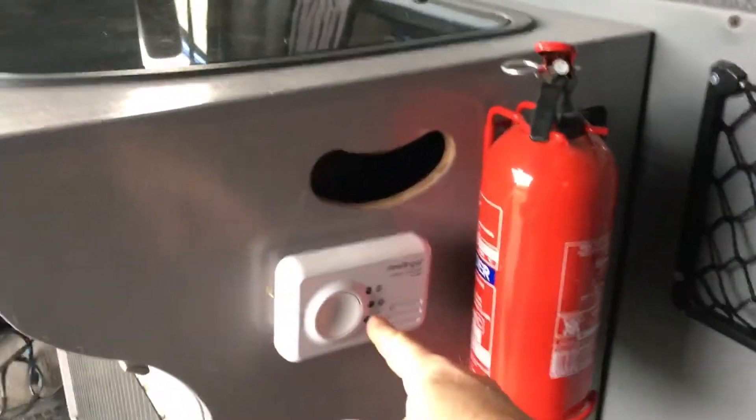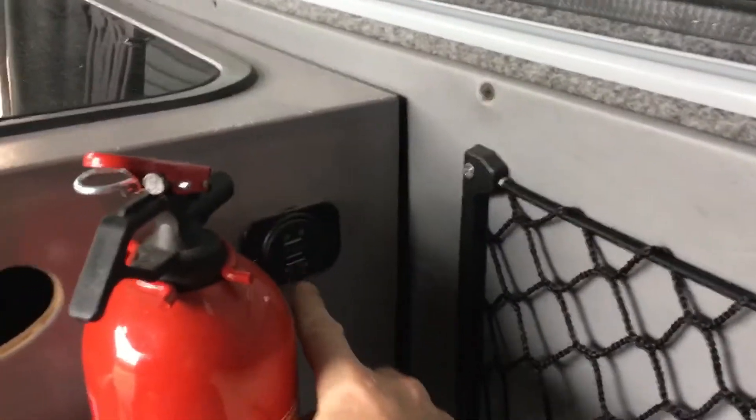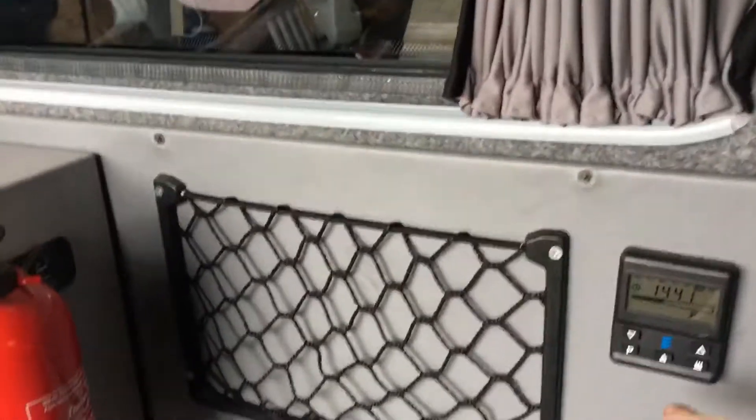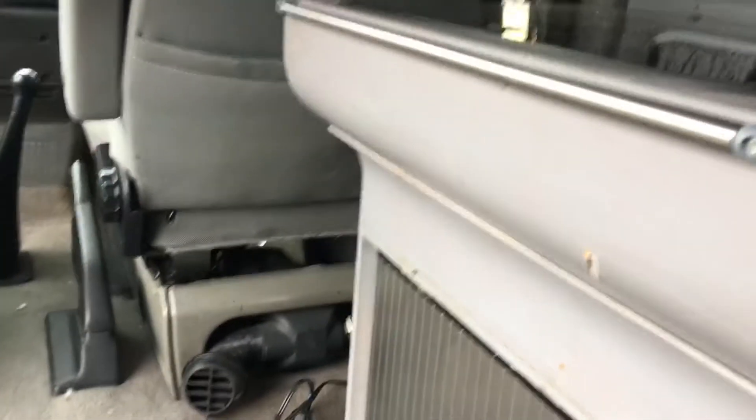There's another 12V socket charger, a gas sensor, carbon monoxide control, more 12V sockets. This is the Eberspächer — it's a warm air heater, and it's a two kilowatt unit.